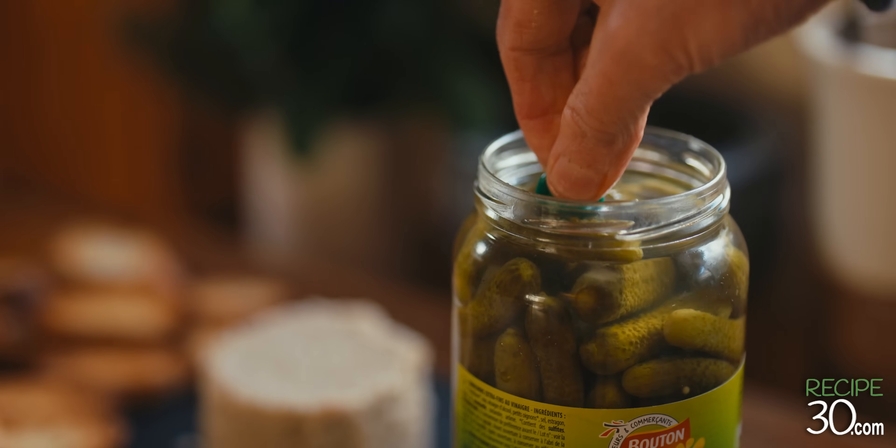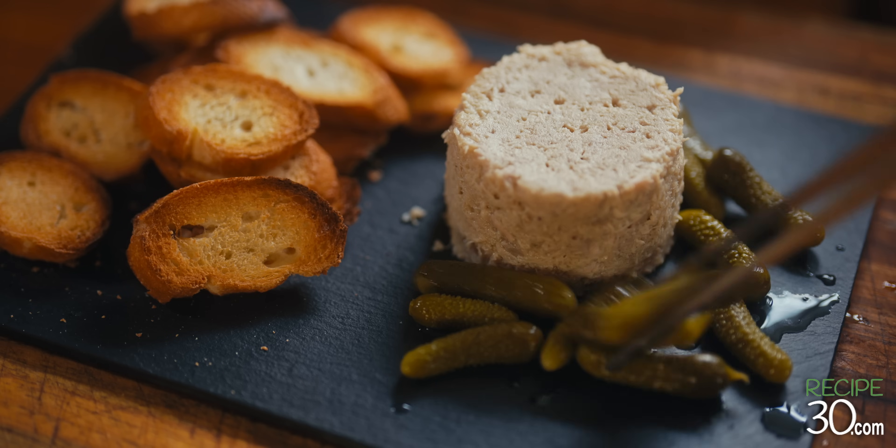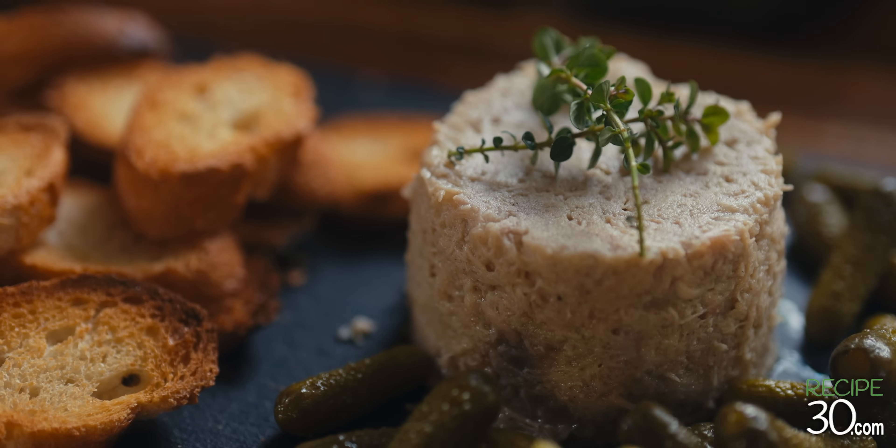I'm going to cut some eggs. I'm going to make some eggs a week later. I'm gonna cut it right now.